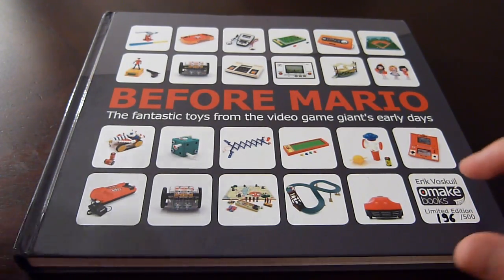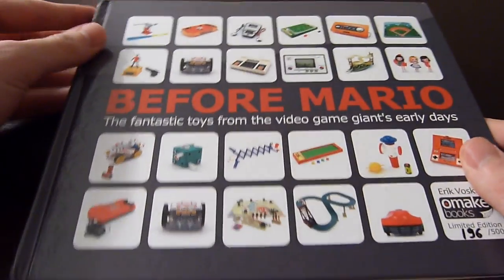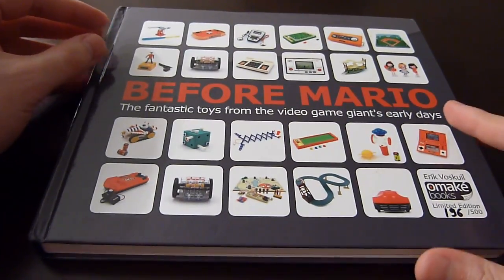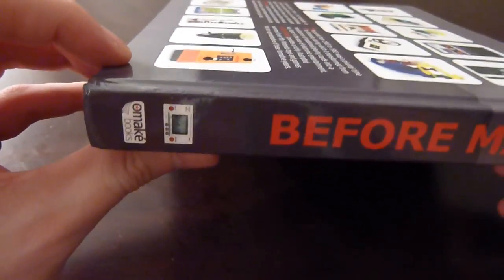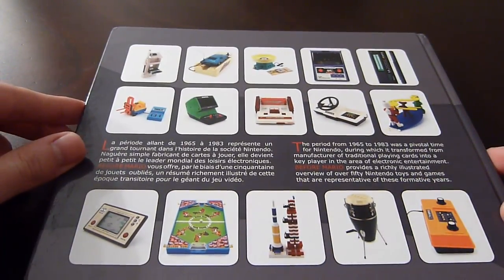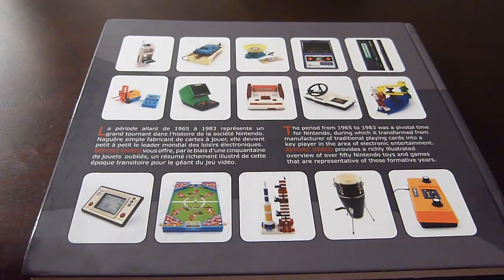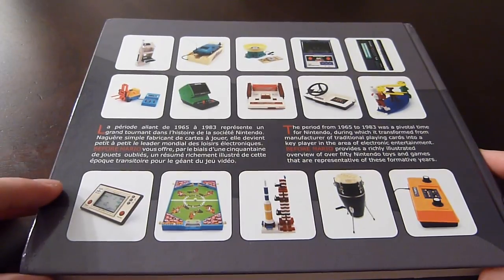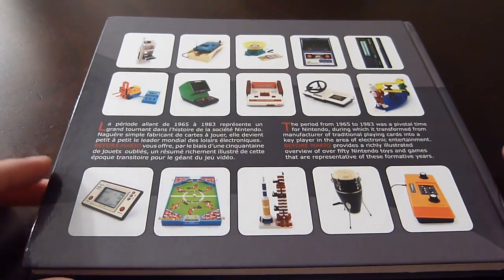The book covers the toys and electronics that Nintendo released from its foundation up until before Mario Brothers was released. It's about 228 pages long, has five chapters, and is hardcover. It's published by a French publishing company called Omake. I'll leave links below if you guys want to order it — I highly recommend it, especially if you're a Nintendo fan. It's a very nice resource.